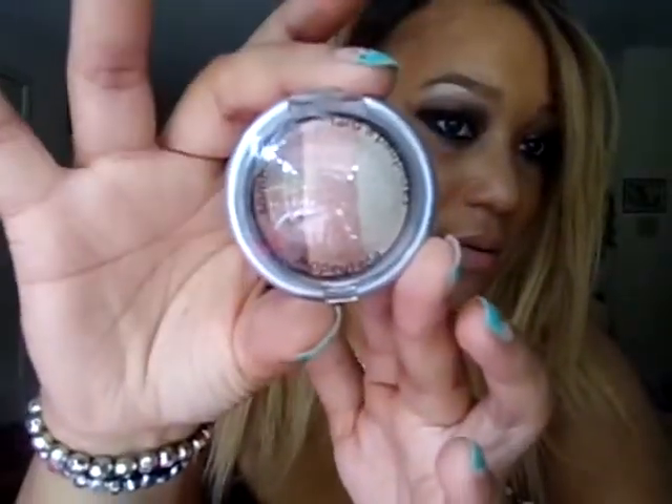I noticed they had these on sale — buy two products and get three dollars off. This is the Palladio Baked Eyeshadow Trio. I got the baked bronzers, so I got three of these as well. This one is in Pink Bliss — it's for the eyes. Then I got one in the shade Chocolate Truffle and another in Cafe Latte. Something really simple and easy to use, and I'm excited to try those products.